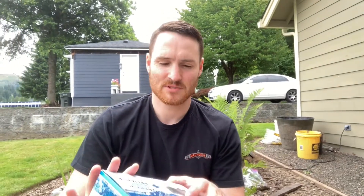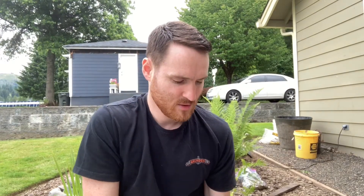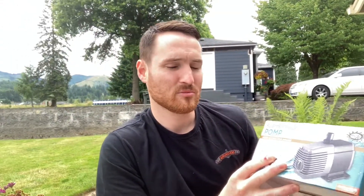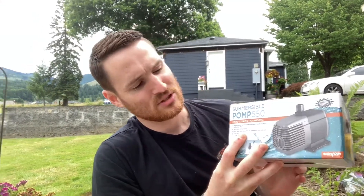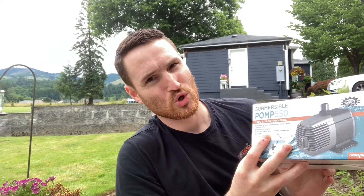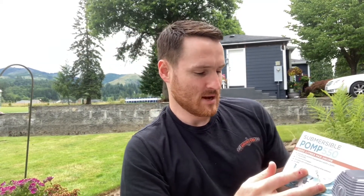Hello everybody. Today I'm switching out my Eco 185 submersible pump on my pond for the submersible pump 550, 2000 litres per hour — it's a 529 gallon per hour pump by Hydrofarm. I got it off Amazon for about $45.